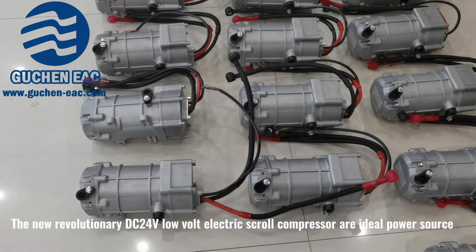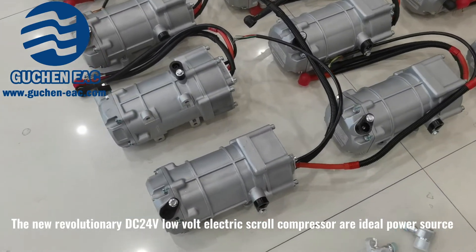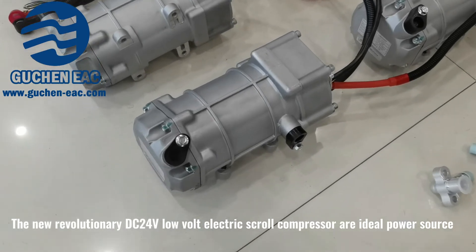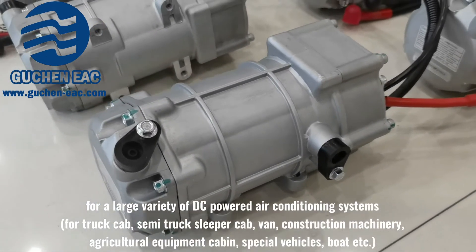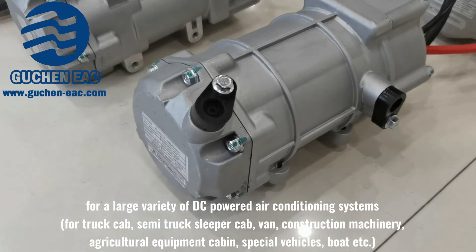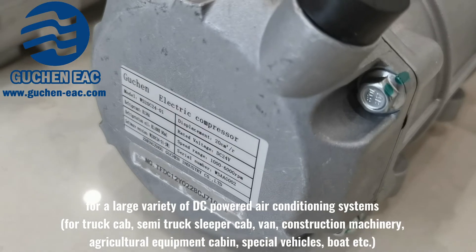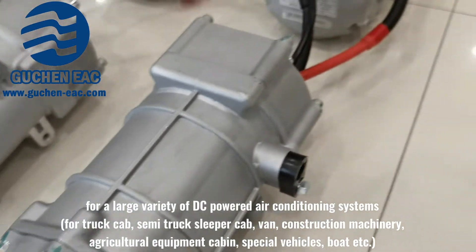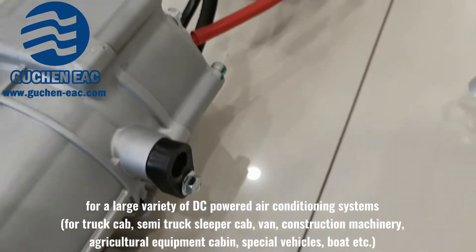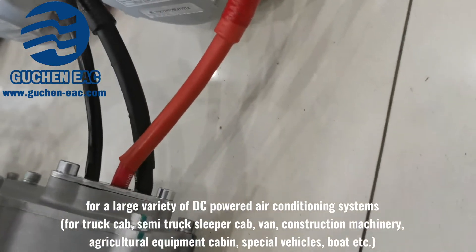The new revolutionary DC 24-volt low-voltage electric screw compressor is an ideal power source for a large variety of DC-powered air conditioning systems for truck cabin, semi-truck sleeper cabin, van, construction machinery, agricultural equipment cabin, special vehicles, boats, etc.